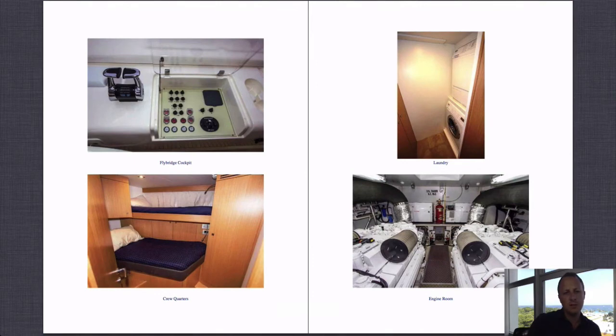Looking at the crew quarters — there are two crew cabins, shown on the bottom left. The laundry is a great use of space when you walk down to the crew area — the washer-dryer is right down in the bowels of the bow. On some American-built boats they actually put the washer-dryer in the guest foyer, but it's nicer to have it in the crew area and keep the laundry away from the guests.